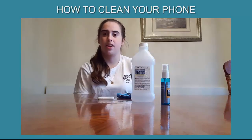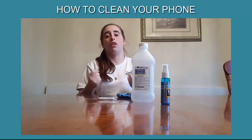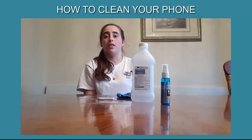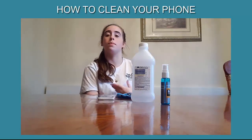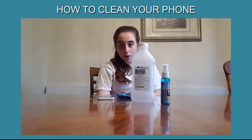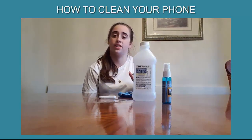People are always asking, why should I clean my phone? I read this thing online that at the London Medical Research Facility, 92% of the phones tested had bacteria all over them, and for me that just creeps me out. What I'm going to tell you now is ways to clean your phone that are effective and easy.